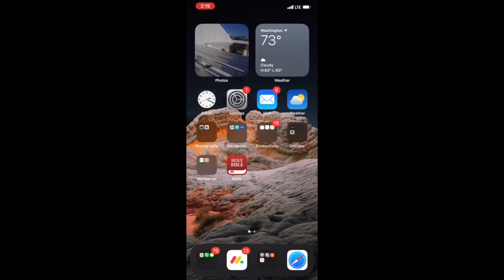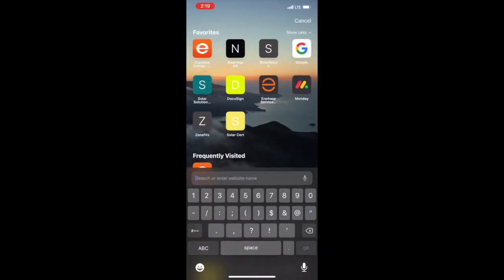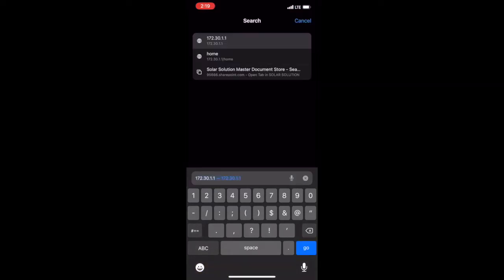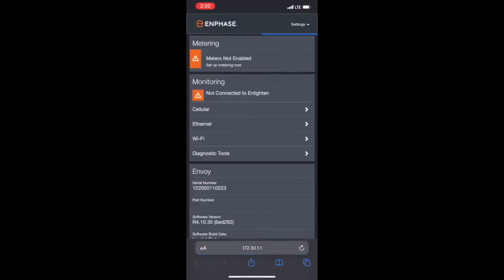After doing so, we're going to go ahead and open up whatever web browser we're using, whether it be Google Chrome, Internet Explorer, or Safari, and once in it, we're going to use the IP address 172.30.1.1. Sometimes this page would take a long time to load — if that is the case, go ahead and open up a new tab, put the IP address in again, and let it load. You're also going to make sure that while you're doing these steps, you continue to stay connected to the Wi-Fi.